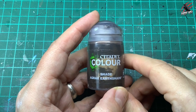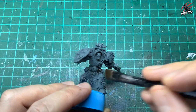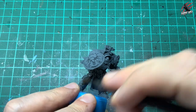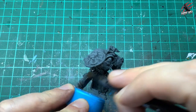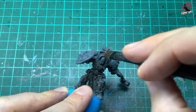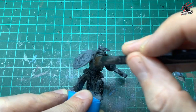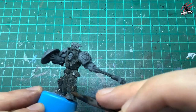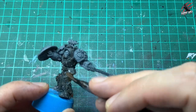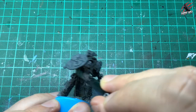Let's start painting. The first step is Agrax Earthshade — one even coat all over the model, covering everything. I avoid the head but cover the rest with a nice coat. This is going to give us a base to bring out those shadows, then we can put all the layers over this later on. Just making sure to get right into those crevices, not putting loads on, just a nice even coat.